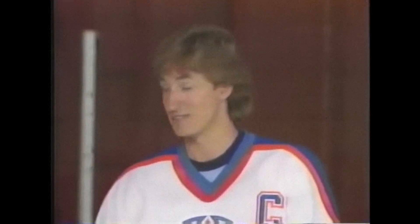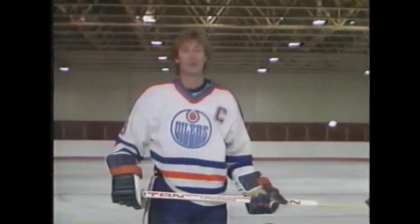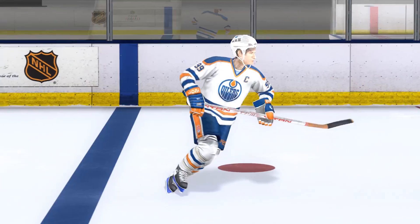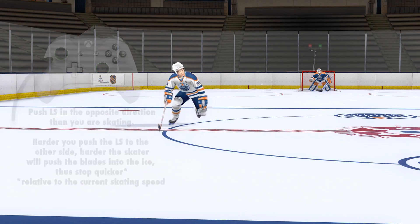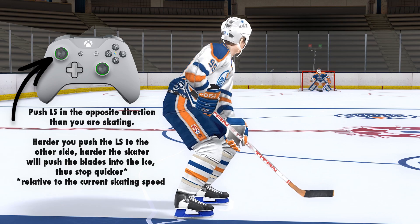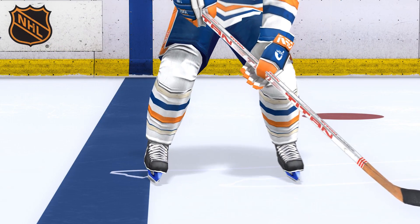Now Brent and I are going to show you one more important aspect of skating — and that's your basic stop, the hockey stop. Using the inside edge of his left skate and the outside edge of his right skate. See how he brings his hip and shoulder forward and ends up with his weight on his right skate. That's the hockey stop.